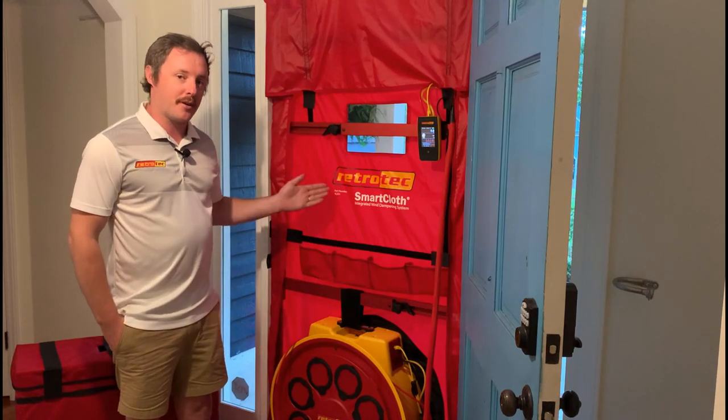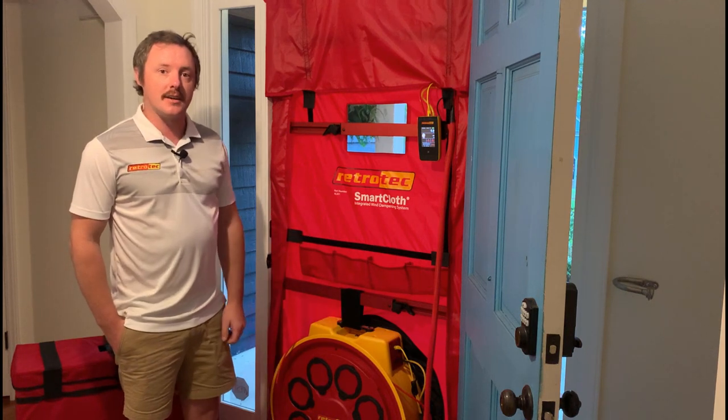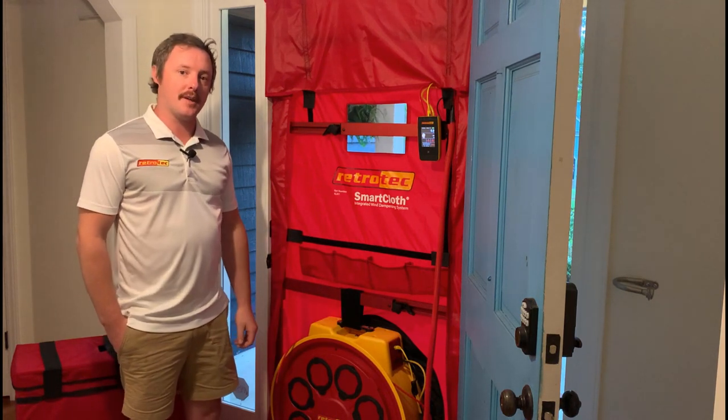This is called the RetroTech Smart Cloth with Integrated Wind Dampening. For more information, visit us at RetroTech.com or give our sales team a call. Thanks for watching.